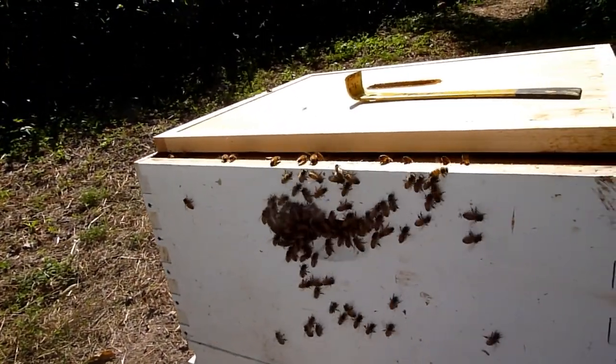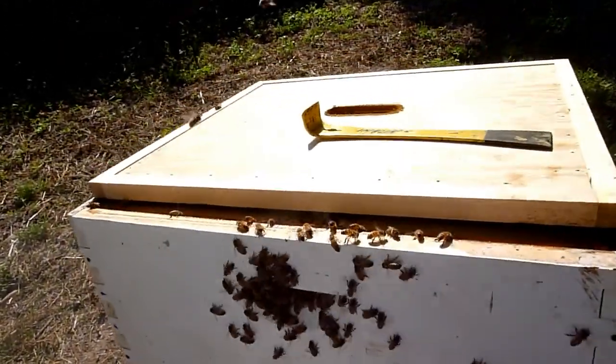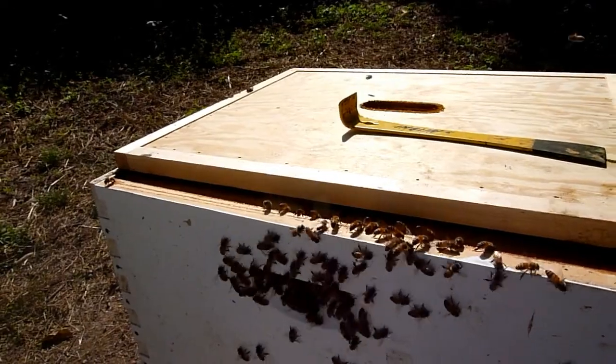Now this is what I found — when I smoked them they actually fell off. But a lot of them will walk right up and go back in the hive. So let's see if that works.